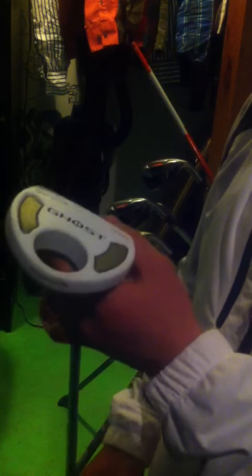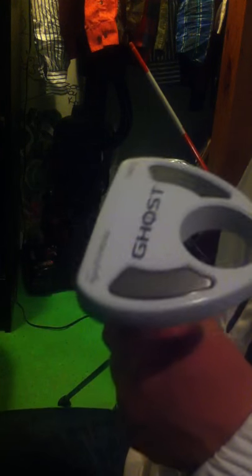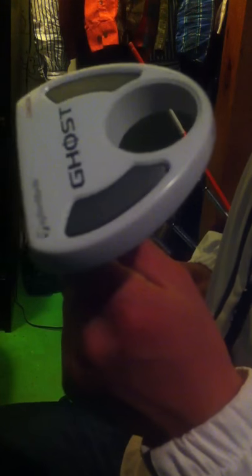My last club is my putter — the TaylorMade Ghost Korza. I've had it for about a year. I'm a TaylorMade guy — the only non-TaylorMade clubs I have are the Nike Victory Red S irons. The Ghost Korza is kind of between a blade and a mallet putter. It has a center shaft, which gives me more accuracy on rolling putts. It's a really great putter and I do recommend trying it out.